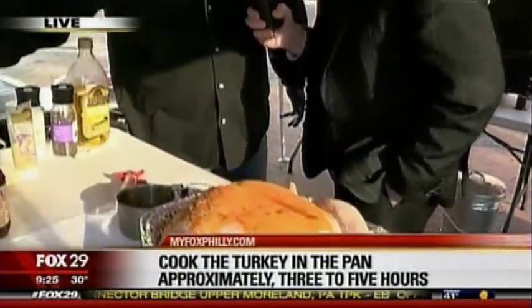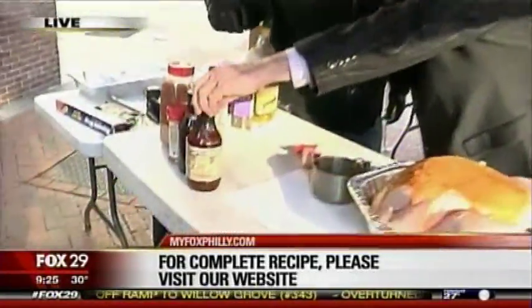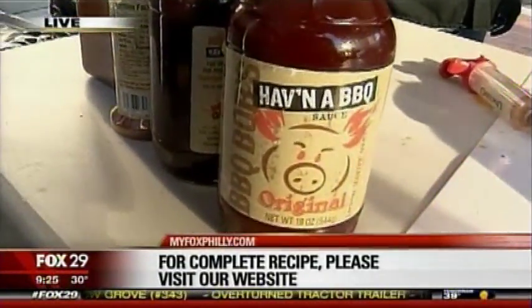What kind of barbecue sauce do you use? Well, we have Barbecue Bob's — having a barbecue right here — Barbecue Bob's sauce. Look at this stuff. Check that out, because that's very important.